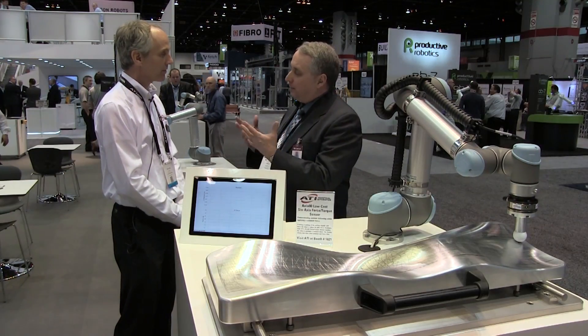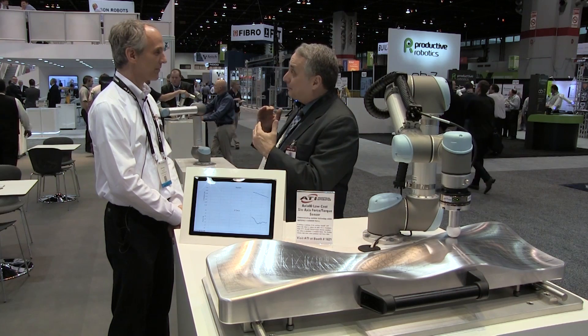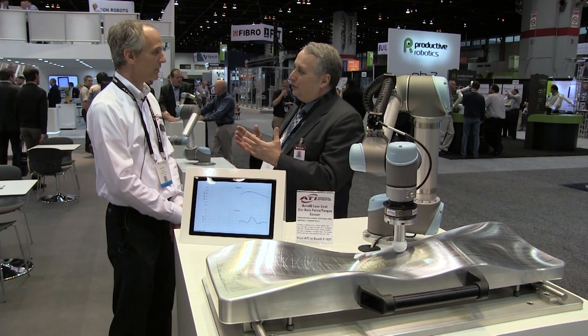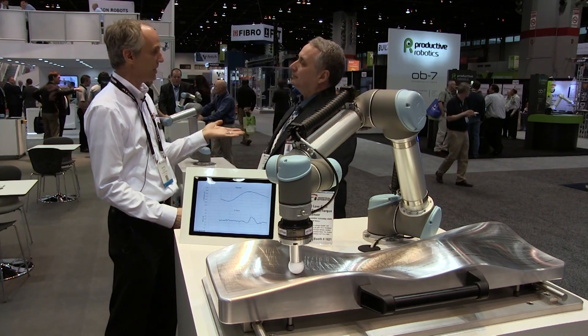On polishing applications, roughness average by definition is basically about achieving that mean, but to get that mean you've got to lop the peaks off those little mounts. So you don't want to be running down the valleys and basically gouging up the bottom of those valleys either — you want to lop the tops off. And that's what would happen if you didn't have force sensing in the equation.